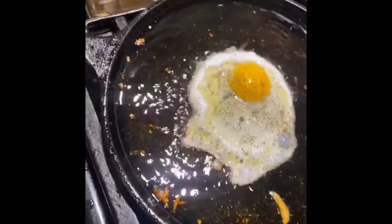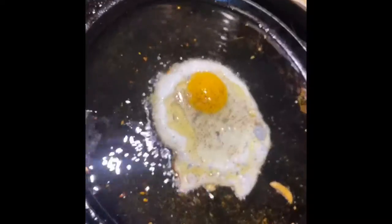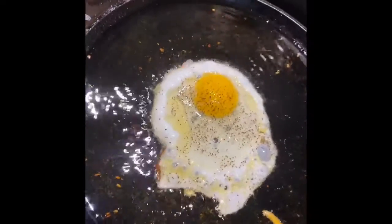You can't have bibimbap without an egg, okay? You got to throw that egg in there — got to throw one egg in that bibimbap.